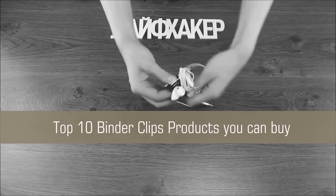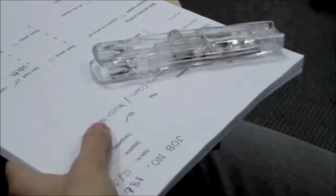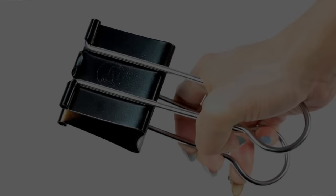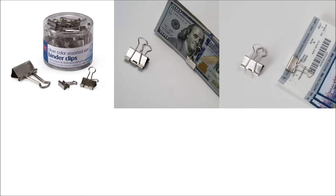Number 8. Top 10 Binder Clip Products You Can Buy. Surely, all binder clips are created equal, right? Well, maybe the idea is the same, but they come in all sizes, shapes and designs, and for different purposes. You can buy extra large binder clips made with tempered steel for the strongest hold possible. Or you can buy mini binder clips to clip things together without taking up a lot of space. Clips come in all sizes from mini to medium to extra large.